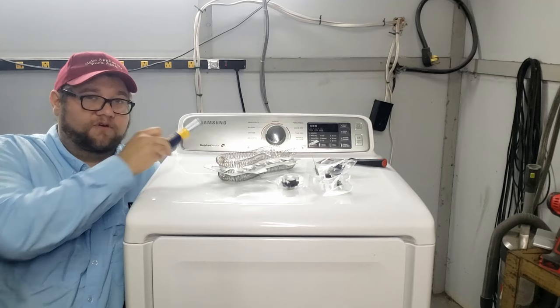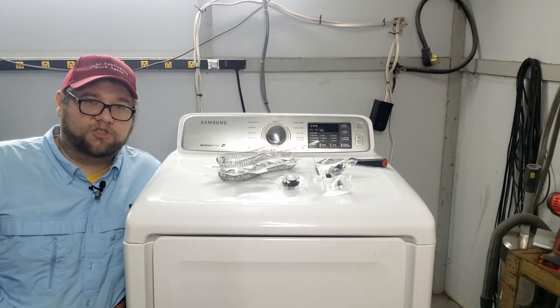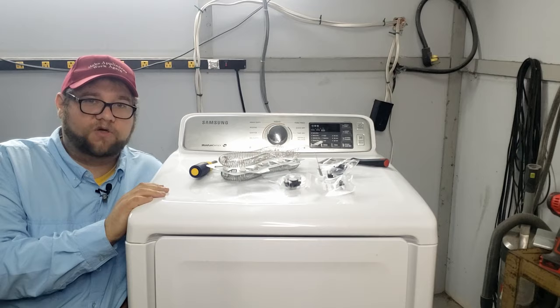The first tool is a nine-in-one screwdriver from Amazon called Irwin — it's amazing and you can do a lot of different washers and dryers with just one screwdriver. The second tool is a putty knife, which you need to open up the machine from the front. You can't just use the screwdriver to open it from the back, but it's a little easier from the front. We'll show you how to do both.